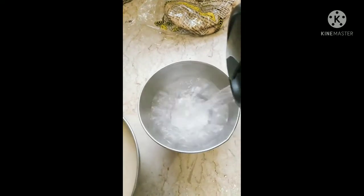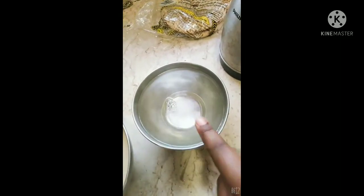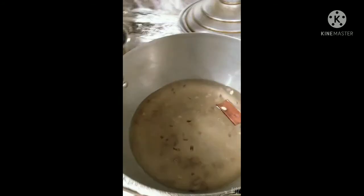I'm going to measure two bowls of water using the same bowl I used to measure my rice. To achieve long grains, use double the water: if you measured two cups of rice, you need four cups of water. Add your salt into the water and let it boil.